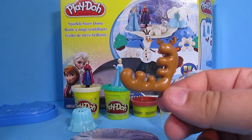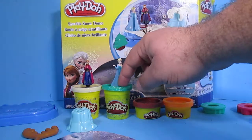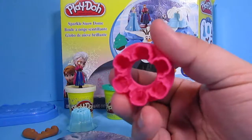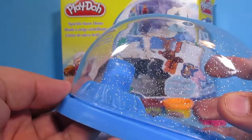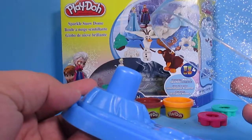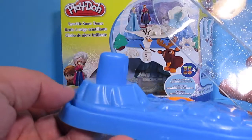Antlers! That's great. We have orange Play-Doh, brown Play-Doh, sparkly green Play-Doh, and sparkly white Play-Doh. We have a snowflake stencil, we have a pine tree stencil. And we have this — this is the Sparkle Snow Dome. Oh, so cool! Let's take a minute and put together an awesome scene inside of the Sparkle Snow Dome.